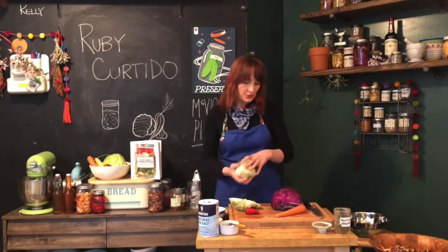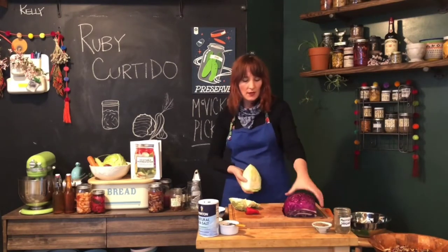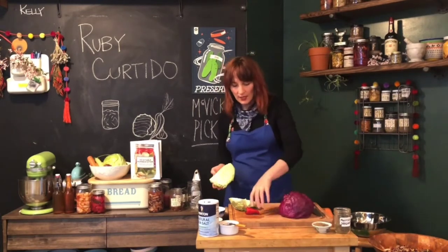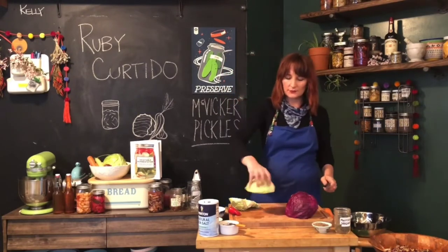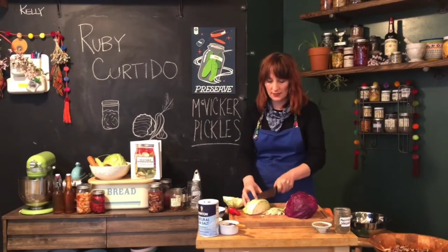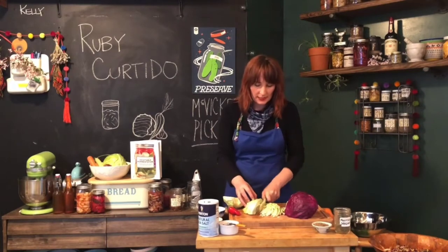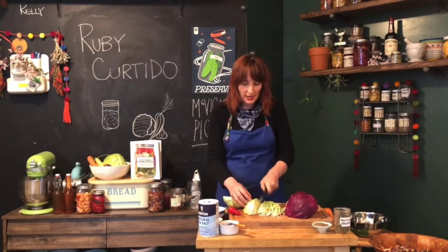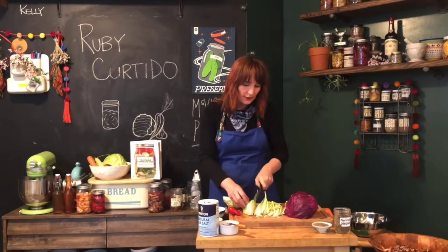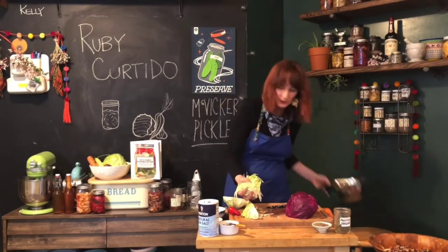I'm going to start by showing you how to slice a cabbage — it's very simple. Go ahead and cut your cabbage in half, then find an angle where you have a good base and start slicing and shredding down the side. I'm going to go pretty thin. Don't worry if some pieces get a little thicker than others — what we're trying to do is get a nice ribbon cut that will wilt down and get a little bit smaller once we add the salt and crunch it up. I'm going to go ahead and put this in my bowl.